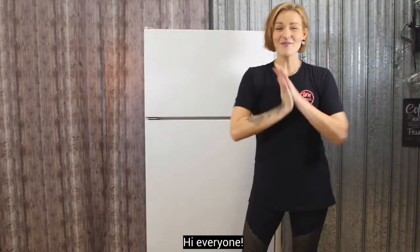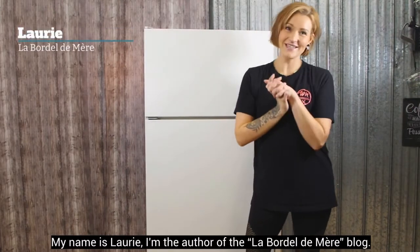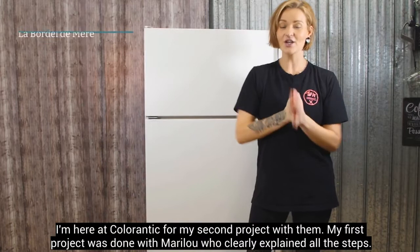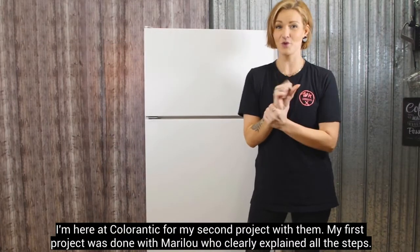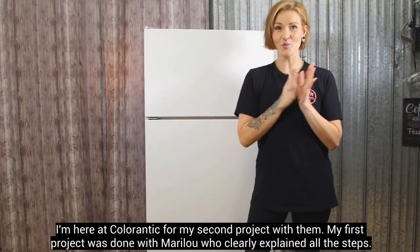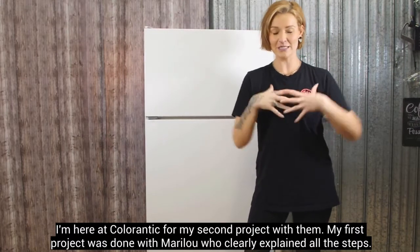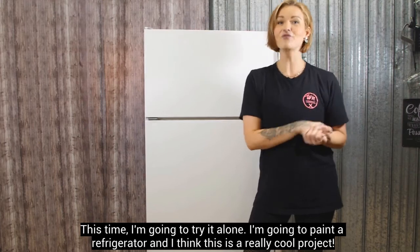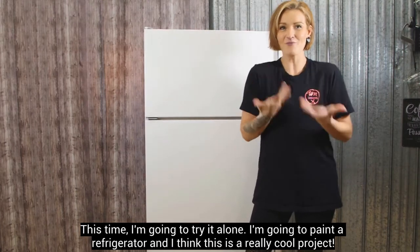Bonjour tout le monde! Je m'appelle Laurie, c'est moi qui est derrière le blog de La Bordelle de mer. Je suis ici chez Colorantique pour mon deuxième projet avec eux. J'avais fait un premier projet avec Marie-Lou qui m'avait vraiment expliqué toutes les étapes, comment ça allait fonctionner. Mais cette fois-ci, je vais vraiment le faire par moi-même.